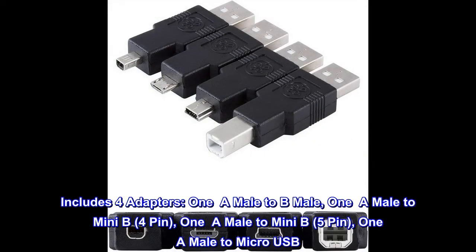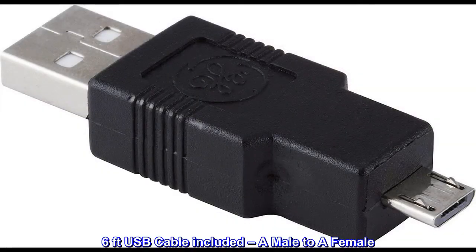Includes four adapters: one A male to B male, one A male to mini-B four-pin, one A male to mini-B five-pin, one A male to micro USB. A six-foot USB cable is included, A male to A female.